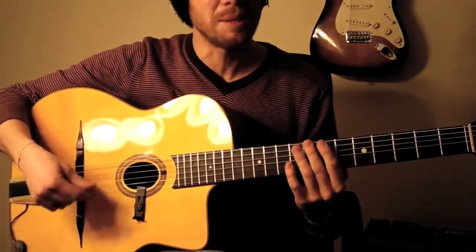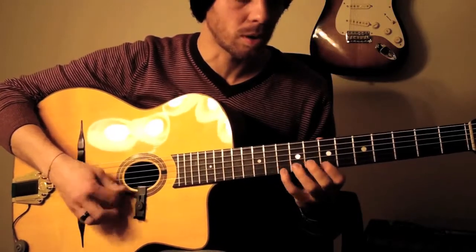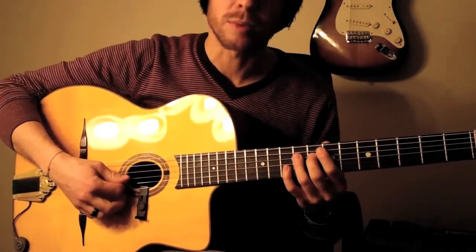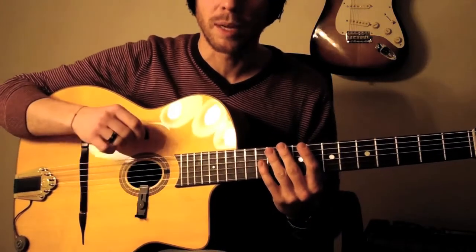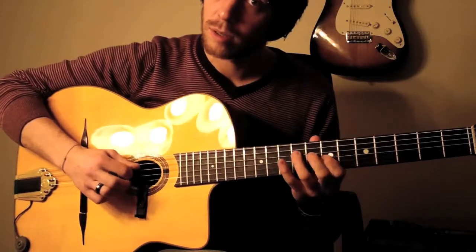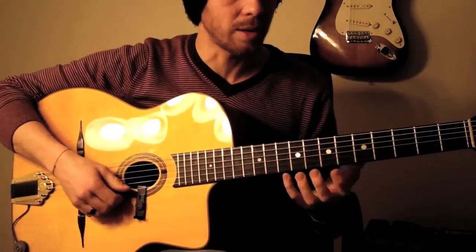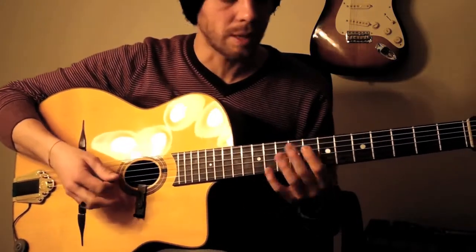On this last G major arpeggio, you want to play each new string with a downstroke, upstroke — this way — which is the contrary of what you would do on an electric guitar when you sweep. But if I do that only with upstroke, as you can hear, it's not really loud, as opposed to this. That's why we do that.